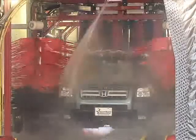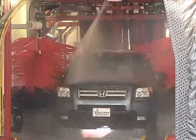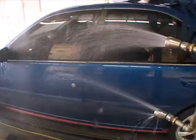Increased chain speeds provide new challenges for effectively rinsing vehicles in shorter spaces. SureShot nozzles are an answer to the demand for a quicker rinse without increased water volume.